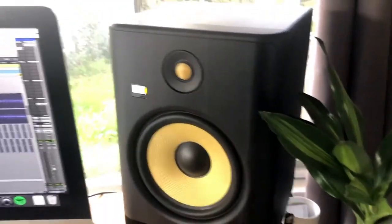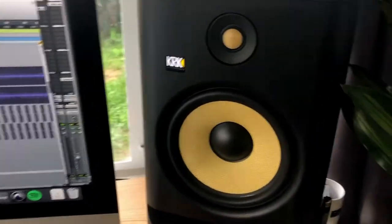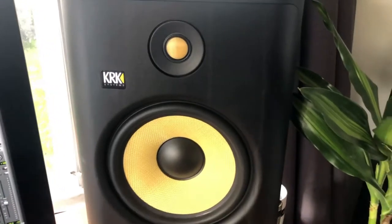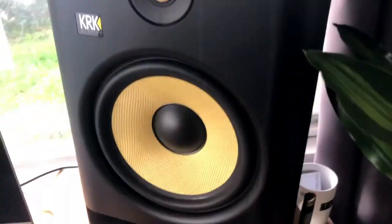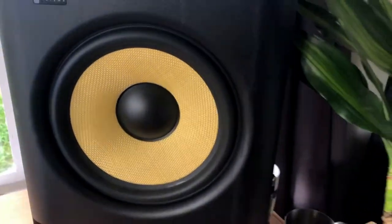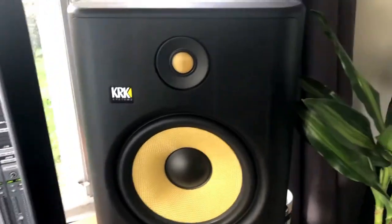We are now in 2020 where they are producing the KRK Rokit G4 series — G4 stands for Generation 4. The ones you're looking at right now are the eights, which stand for an eight-inch low frequency driver. Right now they make fives, sixes, eights, and tens.